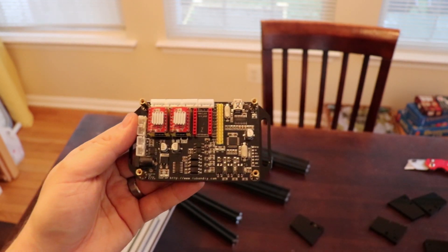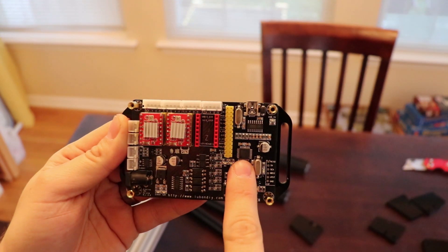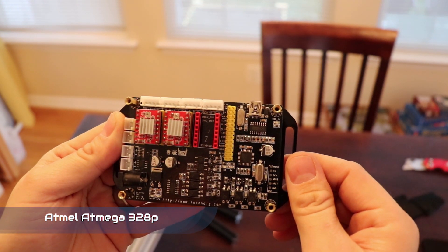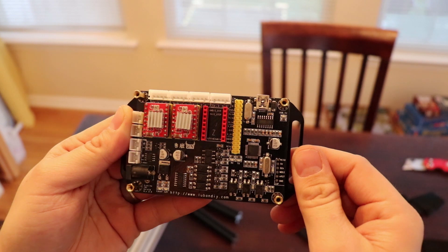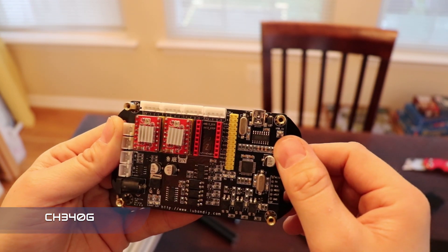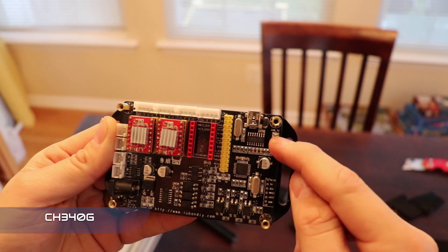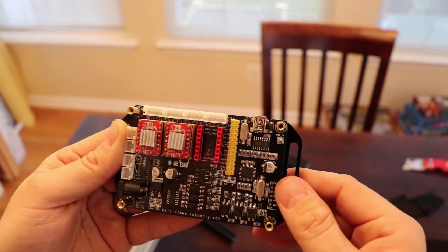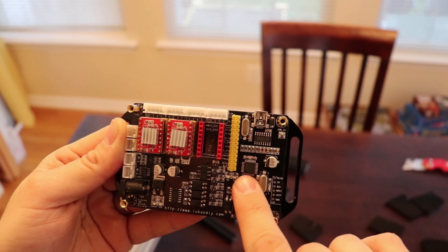Next it looks like we have the controller board. I'm going to take the cover off to get a closer look. As expected it's got an Atmel microcontroller — I think it's the ATmega328P, which is the same chip the Arduino Uno uses. It's also got the CH340G, which is the USB-to-serial UART converter that allows you to plug in a USB cable, have it show up as a COM port, and talk to this board over UART.